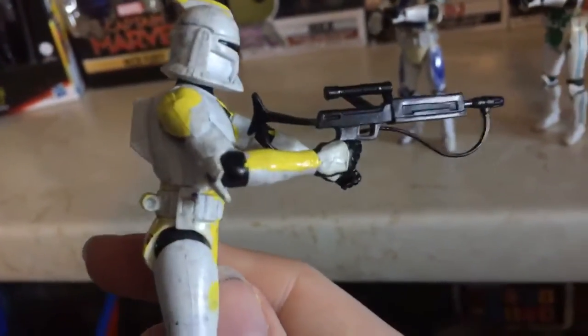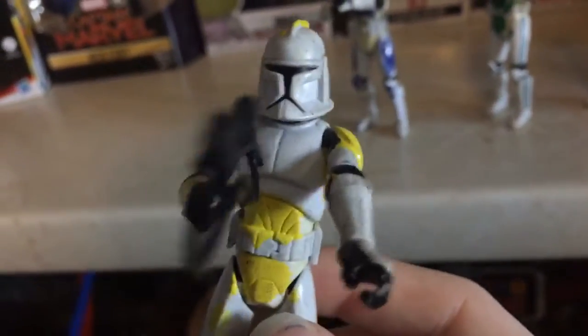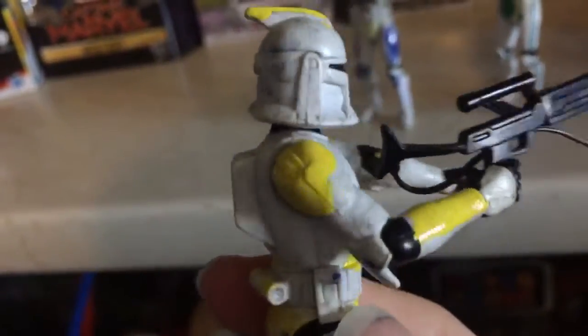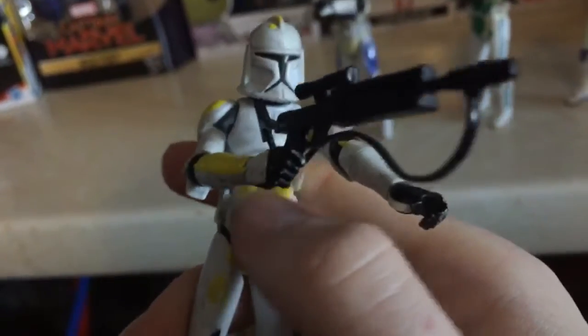And my custom Phase 1 212th Airborne Battalion. I went and turned the dude on the legs and the arms at the center.